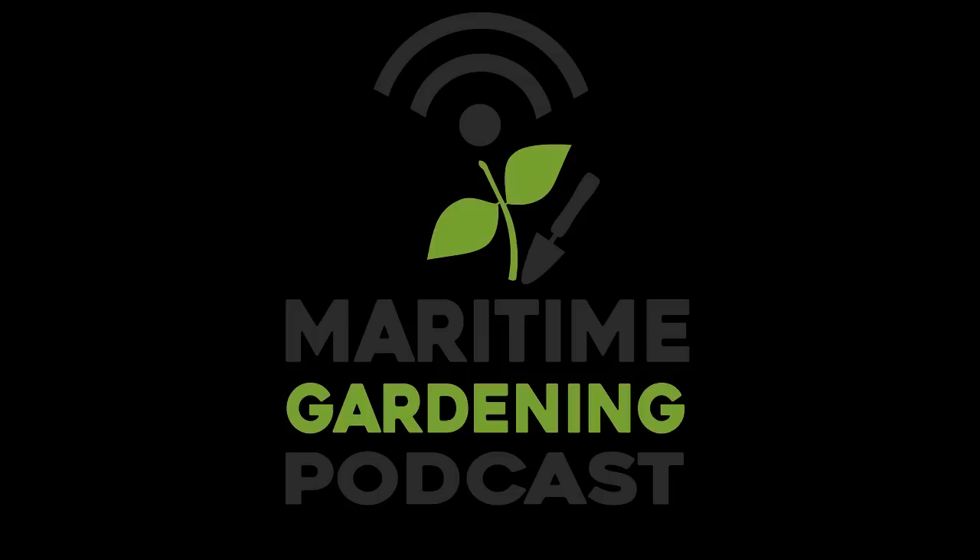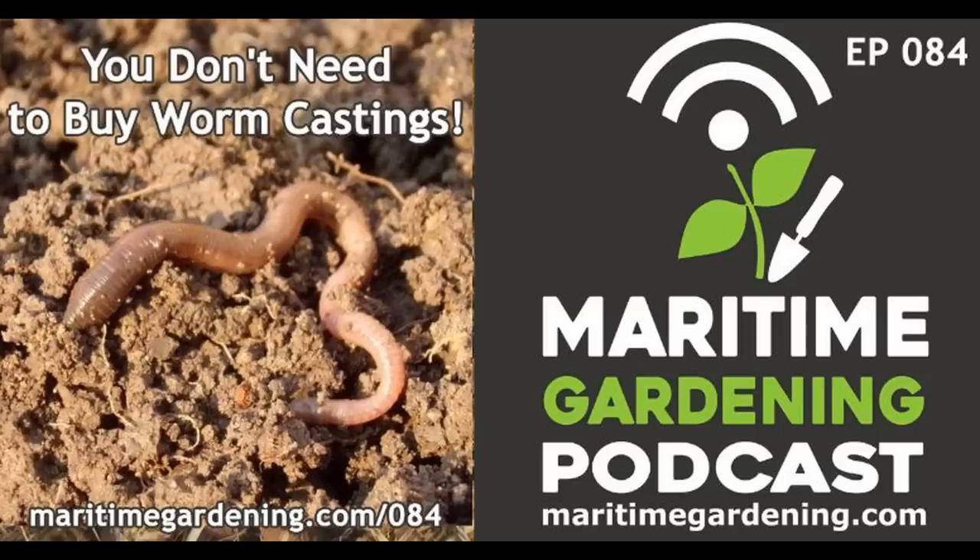You're listening to the Maritime Gardening Podcast, episode 84, brought to you by Vessey Seeds and Safer's Gardening Products. This week it's just me. I'm trying to stick to a schedule of one solo episode and one guest episode. Today I'm going to talk about worm castings: what they are, why they're so good for the garden, and why you don't need to buy them.